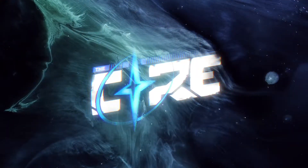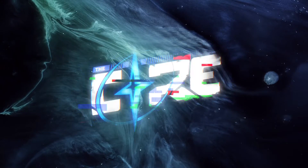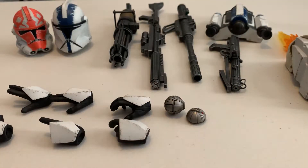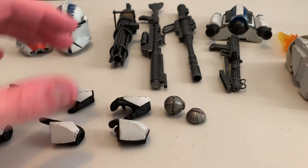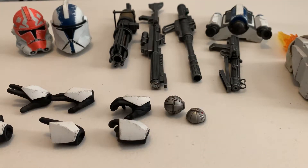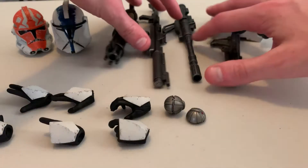I'll be right back once I get everything out of the box laid out on the review table. Alright, here we are. We've got all the accessories out of the box. We'll take a look at the figure itself in a minute after we look at all this stuff he comes with. This figure comes with a ton of accessories — all the hands, different interchangeable helmets, and all the weapons. So right now we'll take a look at every accessory individually and point out some of the details.